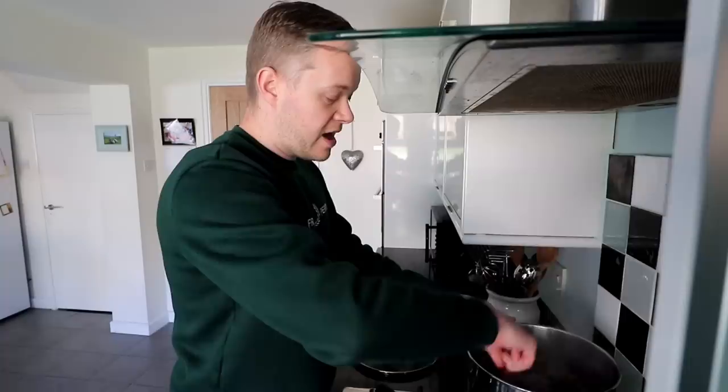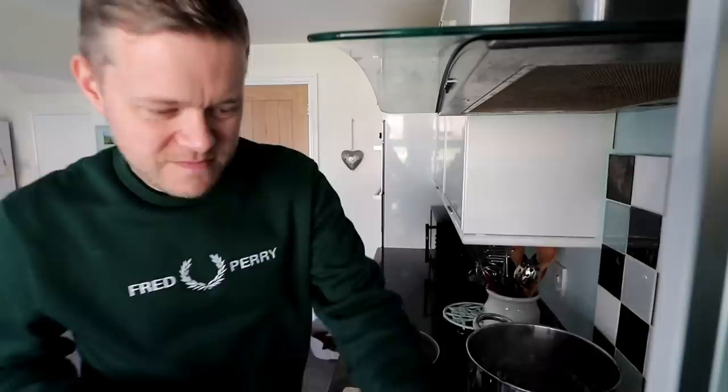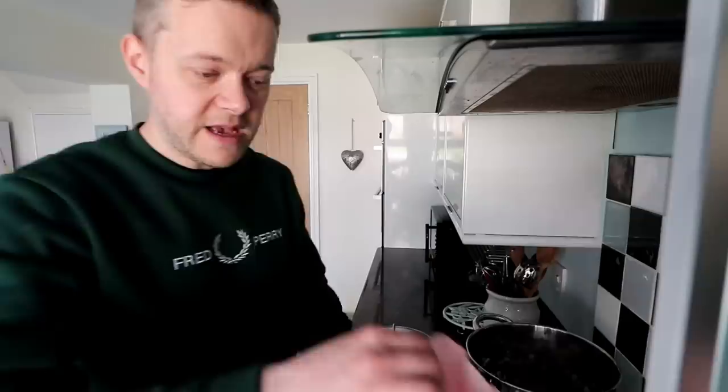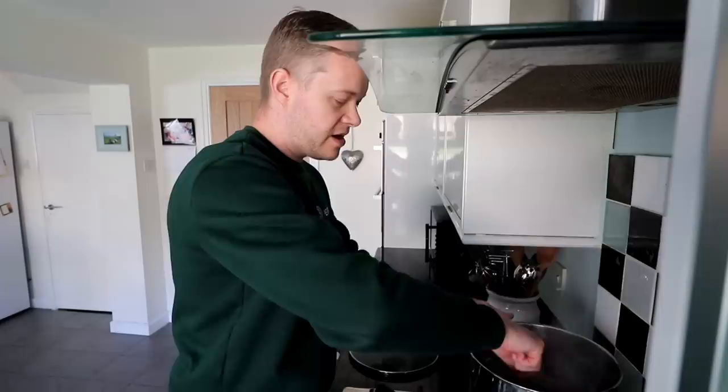When it's all brown we're going to add in a tablespoon of flour - plain flour, nothing jazzy. One spoon of it, sprinkle it over the top of the browned mince and onions and then just stir it in nicely. What that does is it helps to thicken the juices in the meat, as I believe.